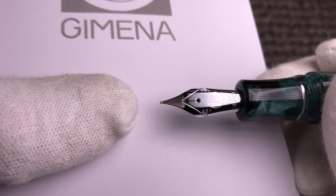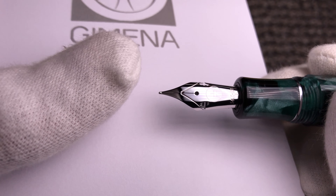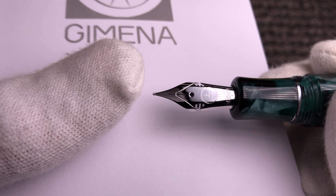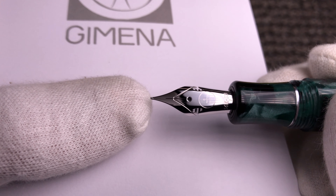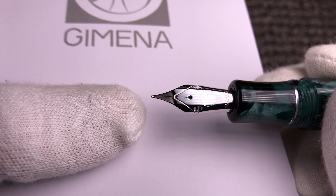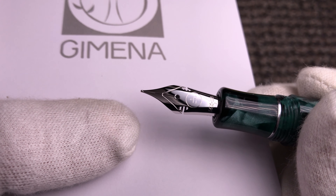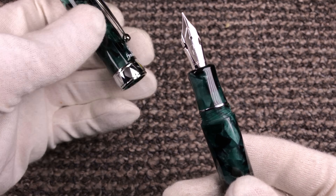We are offering this pen with the extra fine and fine version of this nib. You can also select reground tines as well as some plating options for the nib finish.